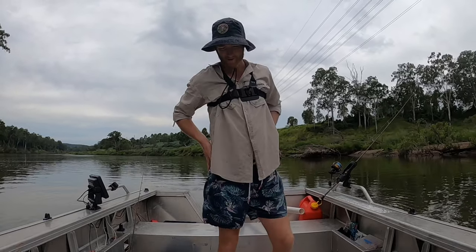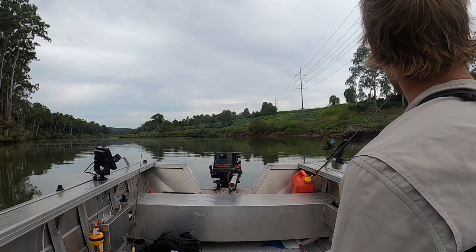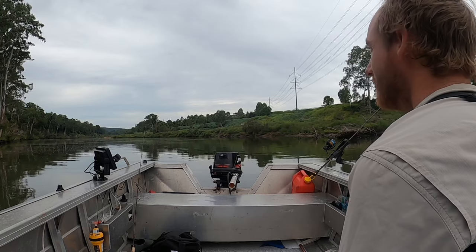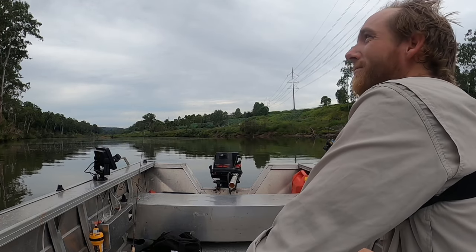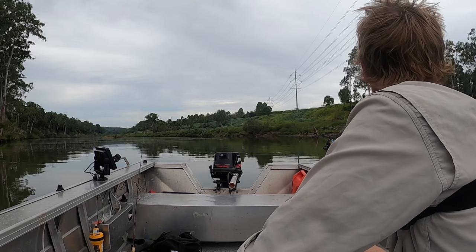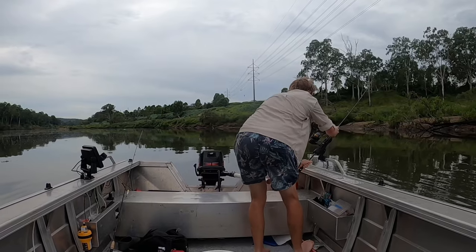So now we wait. It's a lighting game, that's for sure. Fish light.